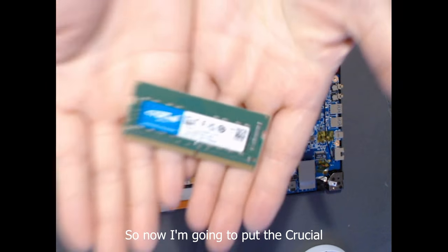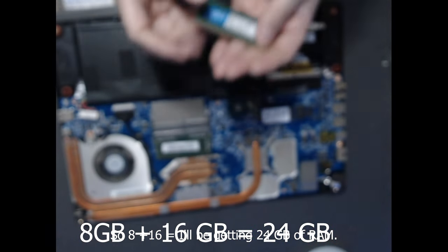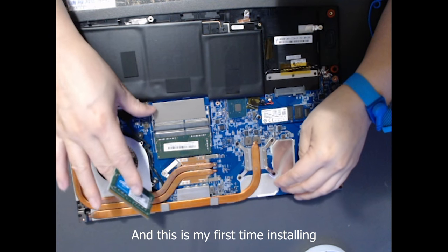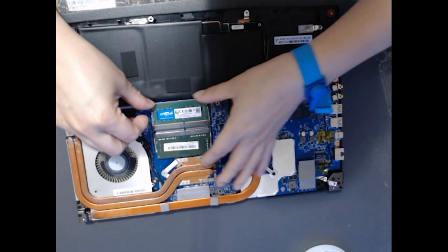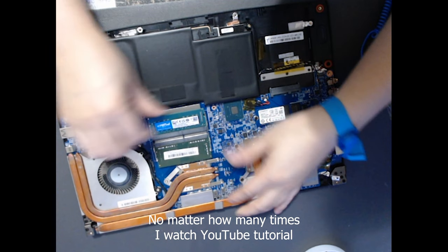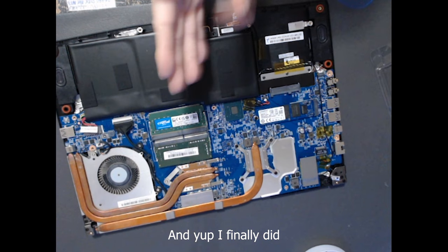Now I'm going to put in the Crucial 16GB of RAM. With the existing 8GB plus the new 16GB, I'll be getting 24GB of RAM total. This is my first time installing RAM in a laptop, so I didn't really know what I was doing. No matter how many times you watch a YouTube tutorial, the first time is gonna be the hardest. But I finally did it — accomplished!